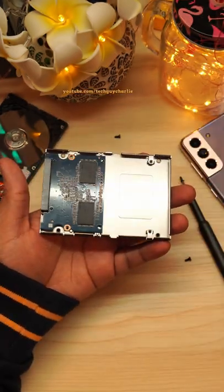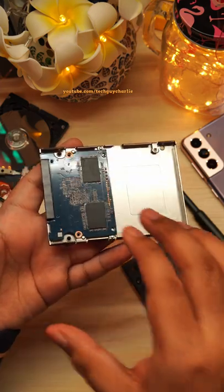And there you go, that's pretty much all there is to it. There's really not a whole lot inside here.